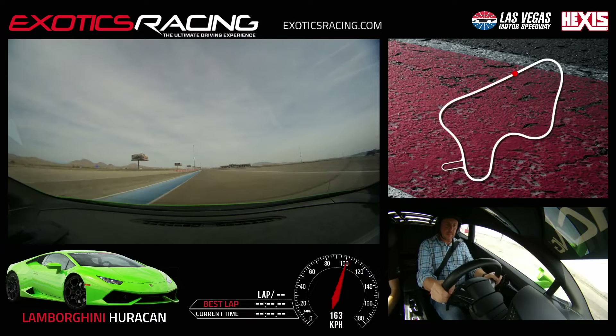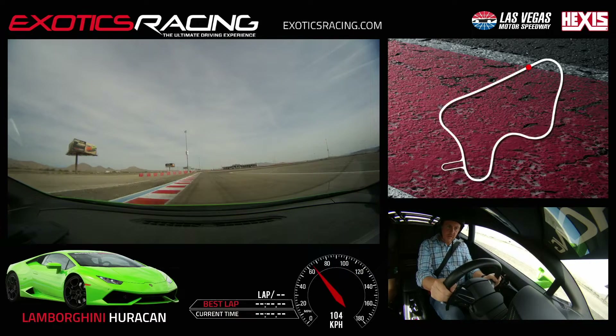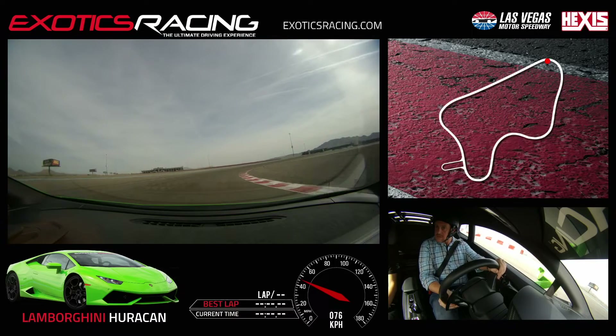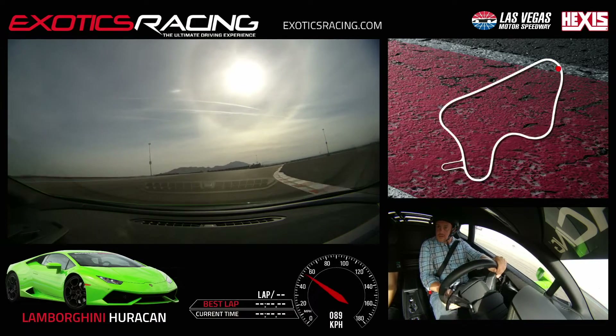Great car, left and downshift. Nice and easy on the brakes, you can run again. Trail off the brake, turn in, watch your apex. Good, turn a little more, squeeze in. From all the way to your exit cut on the left.